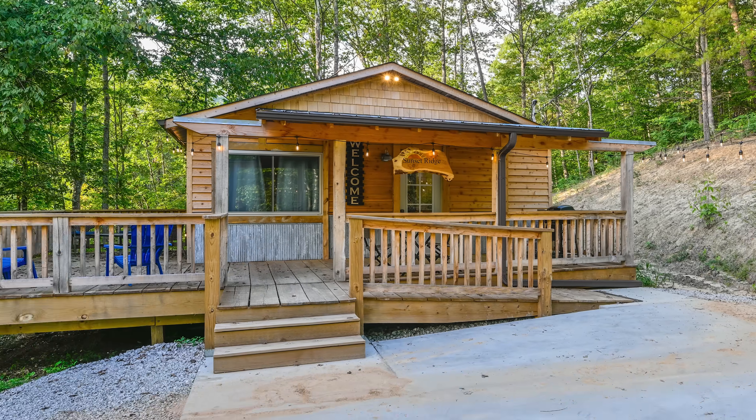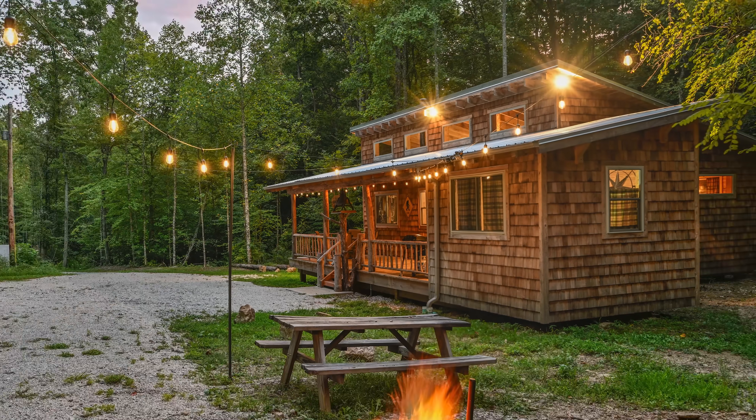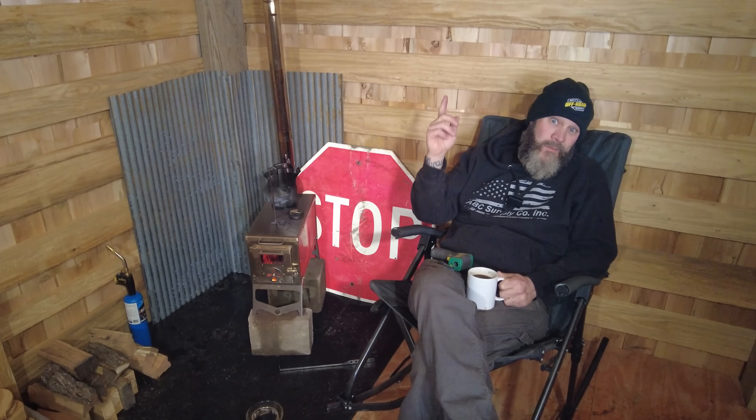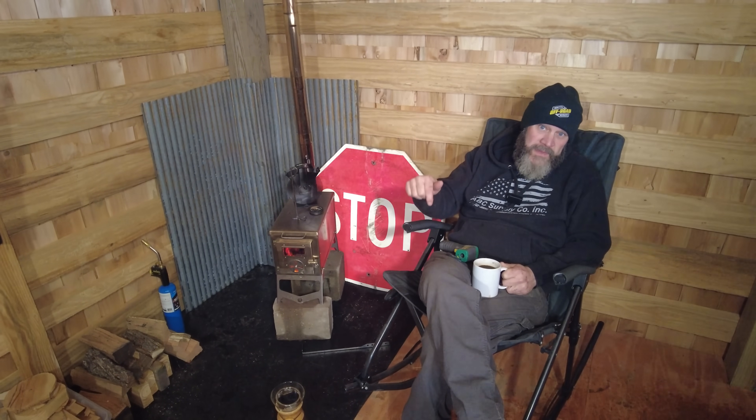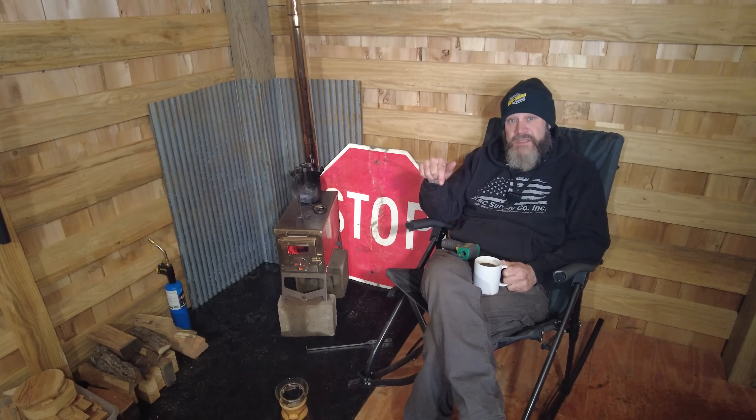We're building this little micro cabin as an experiment for our property in Kentucky — testing some techniques, size, heating options, and how that'll work. We've already got two cabins done. Most of you have probably seen some of the videos on those cabins. If not, we'll put links in the description. You can rent these cabins and we'd love to have you there, so go to the link to our Airbnb listing in the description below.